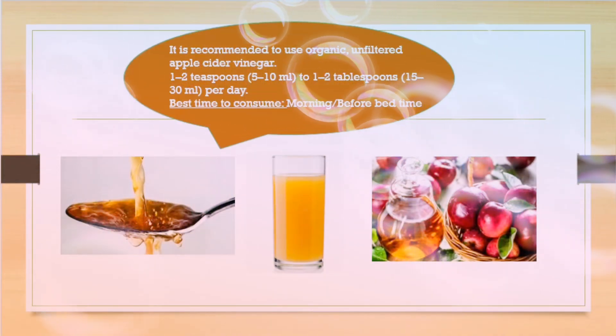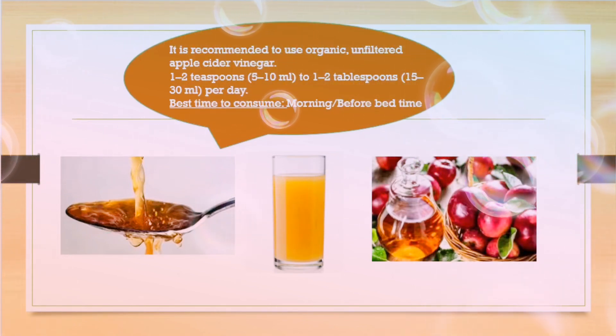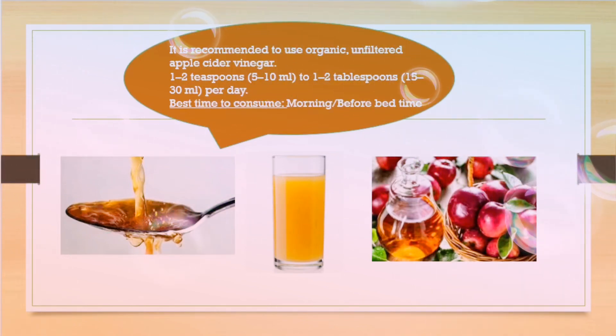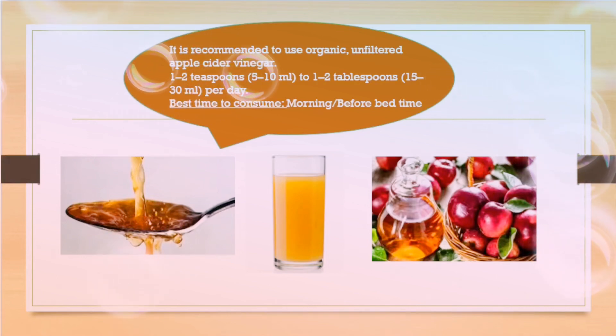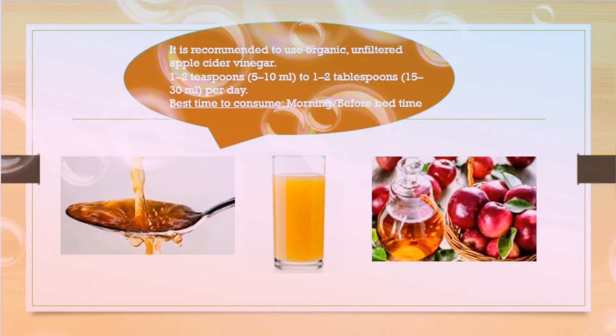Use organic unfiltered apple cider vinegar. Take 1–2 teaspoons or add 1–2 tablespoons, and make sure to add water. You can take it before breakfast or before bedtime.